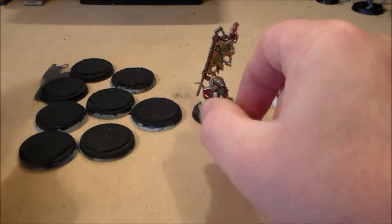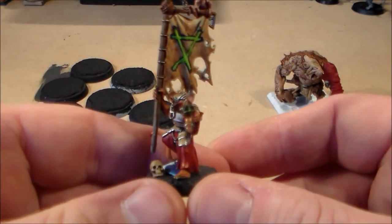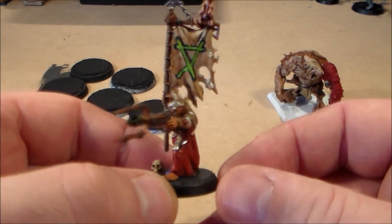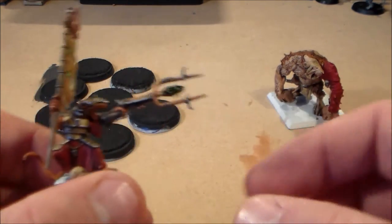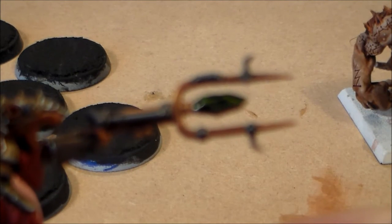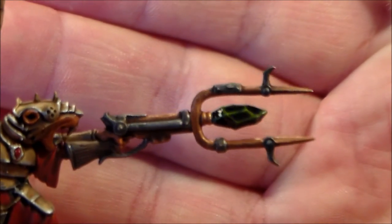Over the last two weeks I've been painting this guy — my Clan Skaven Warlock Engineer conversion. In the last video he was almost finished; the last things you wouldn't have seen is I put a bit of gloss varnish on the war stone part here, just to give it a shiny effect, which I think looks pretty nice.